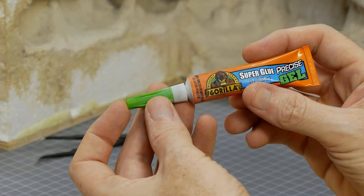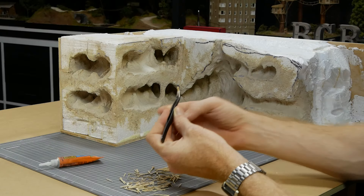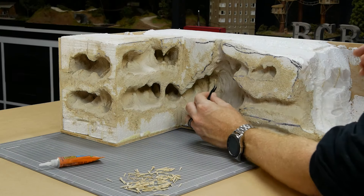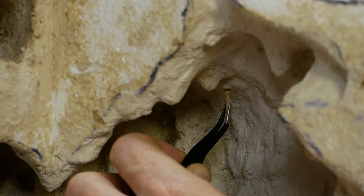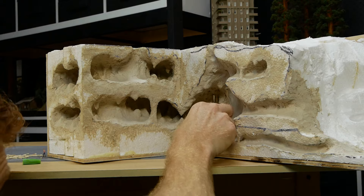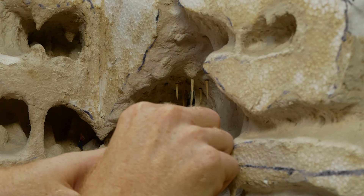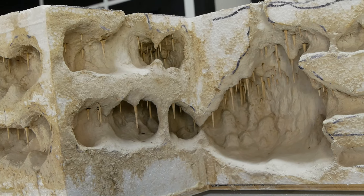Once they have had time to dry they can be fixed into the cave. Super glue gel works quite well — a small drop on the end of the stalactite is more than enough. It's then pressed into the desired location; the dry plaster sucks up any moisture in the glue pretty fast and after about a second or two the stalactite is fixed into position. This process is repeated over and over until you achieve the look you want.